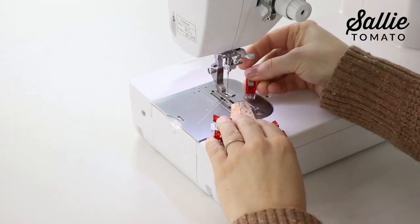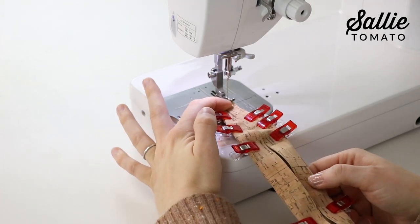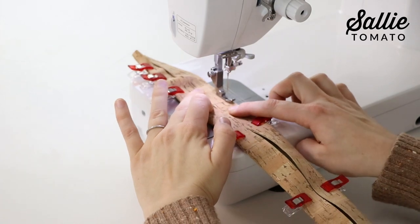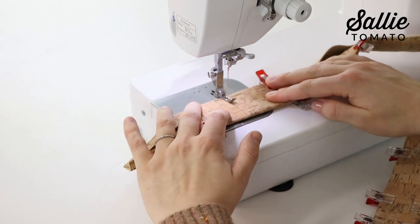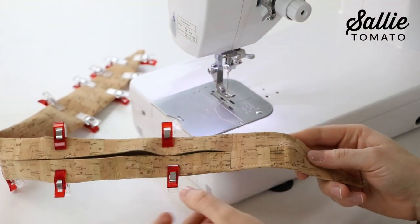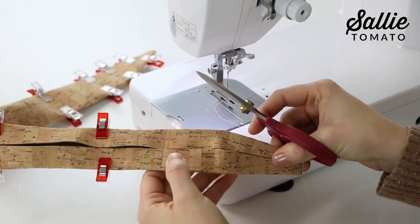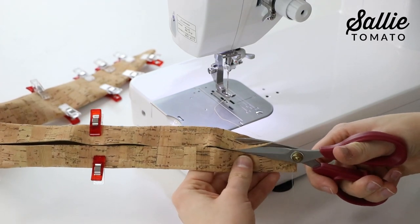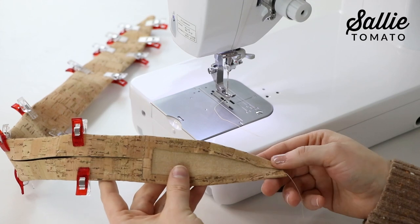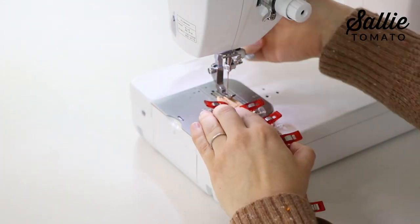Take it to the sewing machine and start at the short edge on one side. Sew up to the marked line, then pivot and sew across the line, then sew back down the opposite side. You'll notice some bulk in the middle — once stitched, take scissors and trim away that bulk, staying about a quarter inch from your stitching. Then repeat for the opposite end of the handle and for your remaining handle.